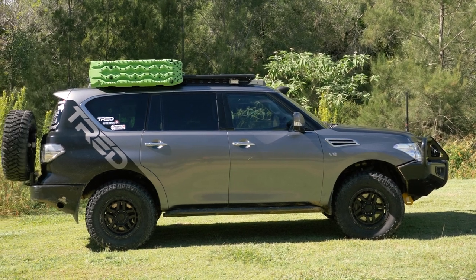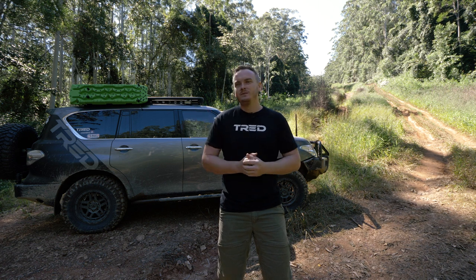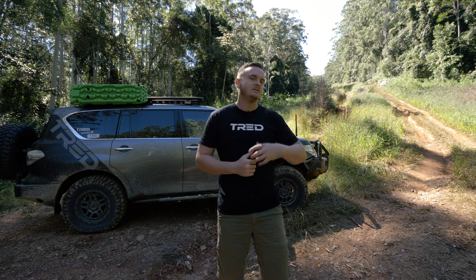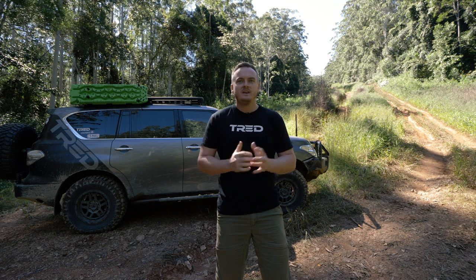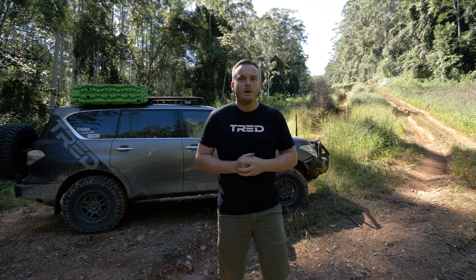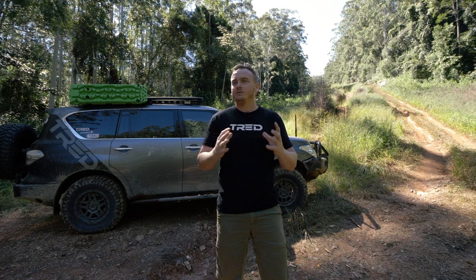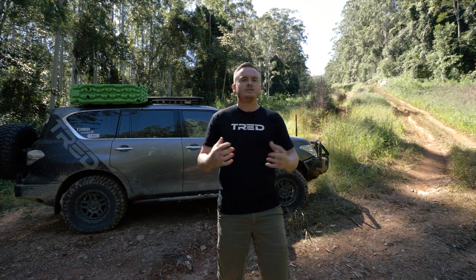I had always liked the Y62 platform because no one was building them. It wasn't a turbo diesel — it was definitely a different choice vehicle with an independent rear suspension, independent front suspension, no solid axles. These cars are definitely not something everyone would go out and build. I liked the fact that I could do something different, build something a little bit unique, and everything I put into it wasn't necessarily off the shelf at the time.